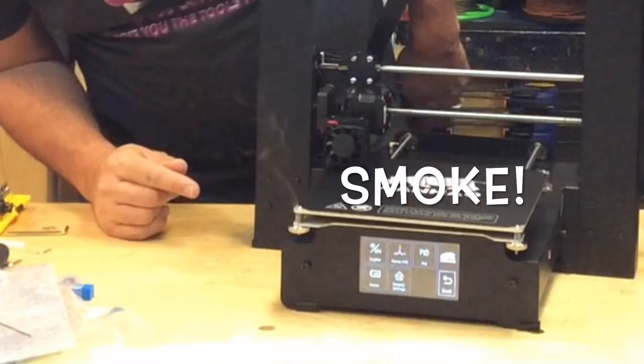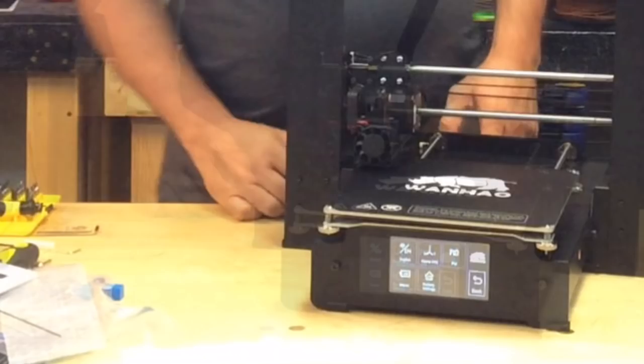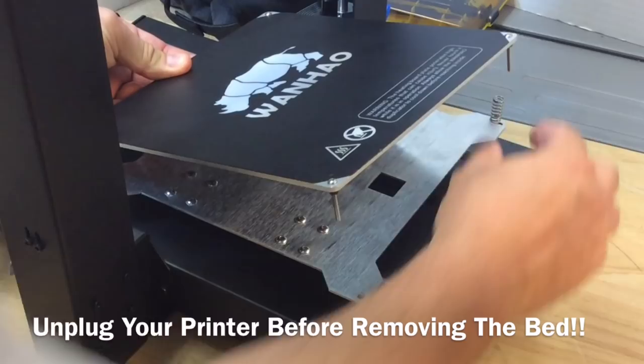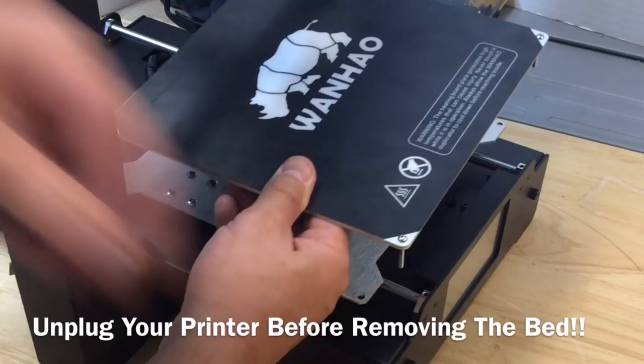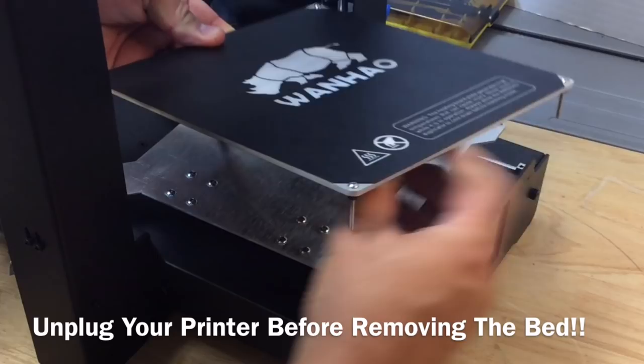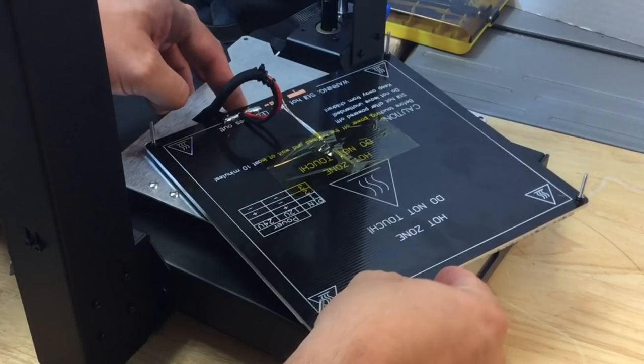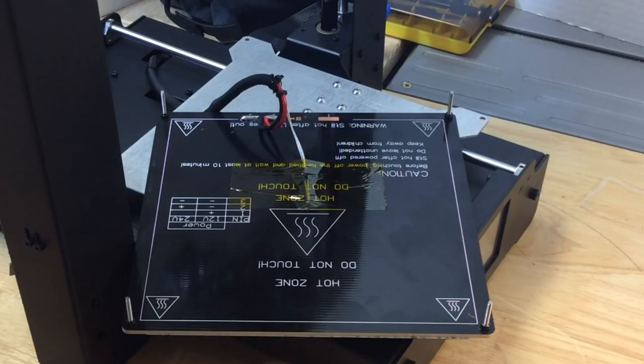I started by taking off all the adjustment knobs in each corner so I could lift the bed off. Then I lifted it off and took the springs out so I wouldn't lose them. I needed to flip this thing over to check what the bottom looked like — mainly this corner right here. I slid it back, flipped it, and brought it forward. As I did that, I thought I saw something in that corner, so I got out my camera with a zoom lens and noticed there was arcing between the bed and the nut.